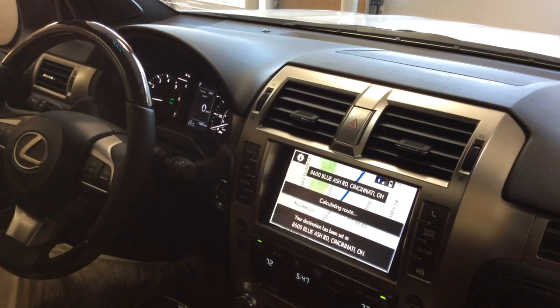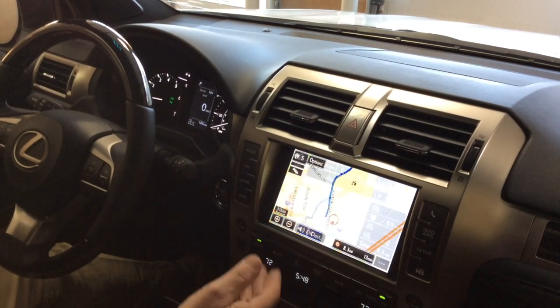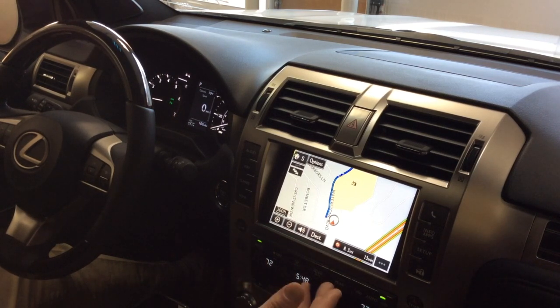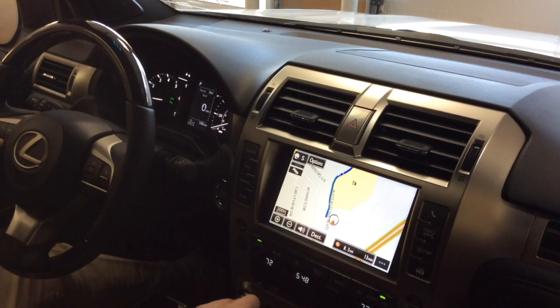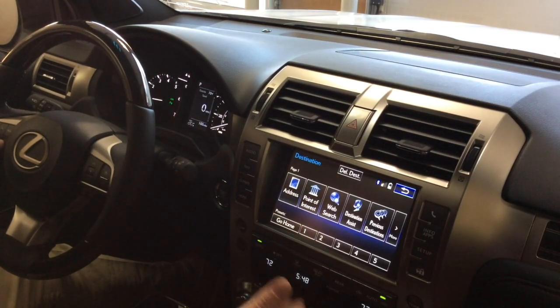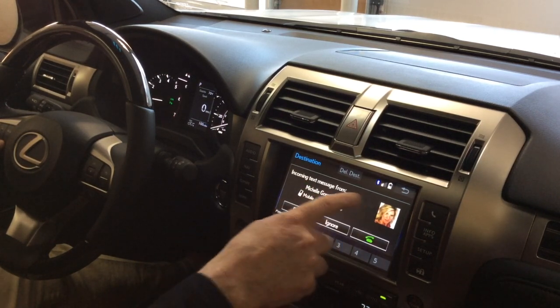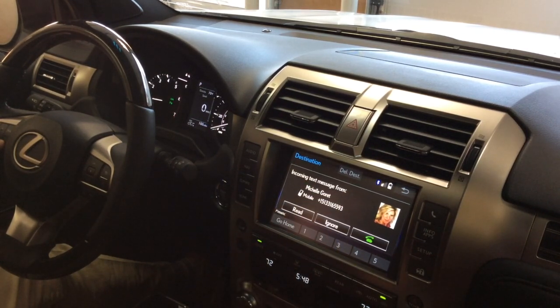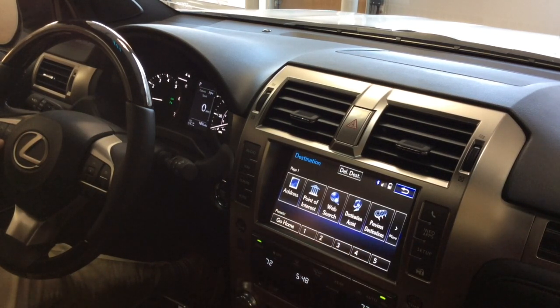We get the question all the time: how do we stop the voice from the navigation system? There are two ways: you can simply say 'Delete destination,' or go to the destination menu and tap 'Delete destination' at the top. Remember, deleting the destination just removes it from the queue so the voice doesn't talk anymore — but it was always saved and kept in your previous destinations.